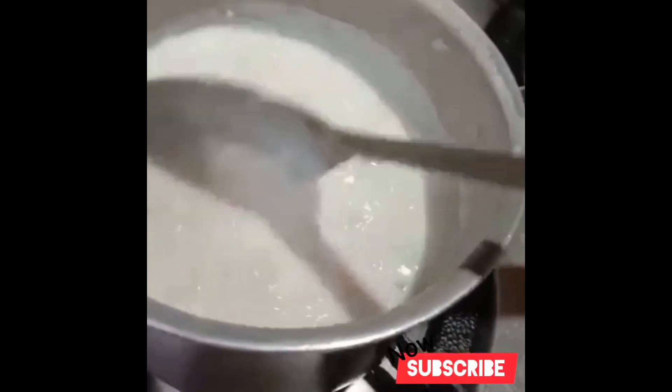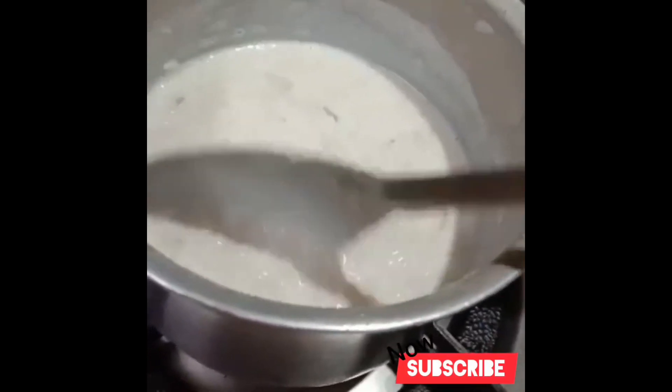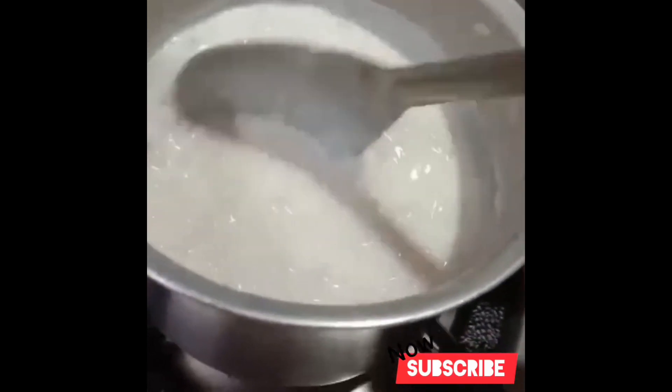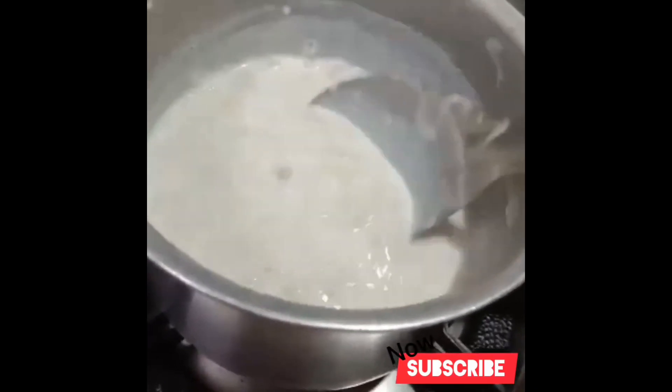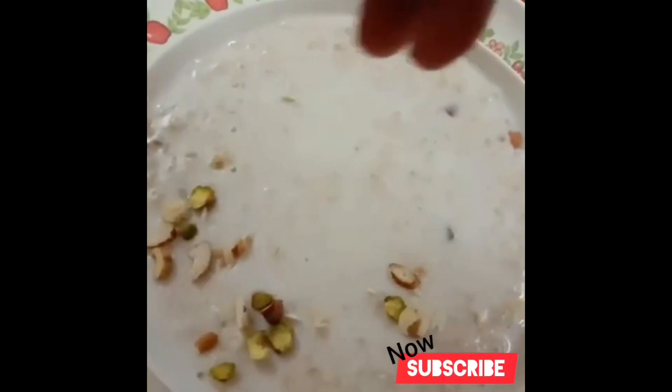When you add fresh fruit, you can add it. I have not added fresh fruit this time. It is very healthy. Now I add fresh fruit in with the dry fruit.